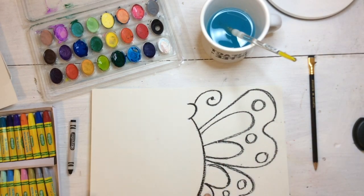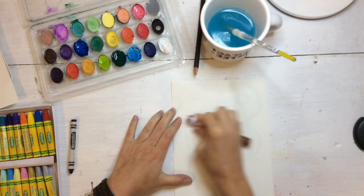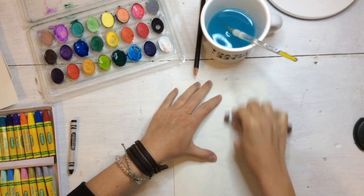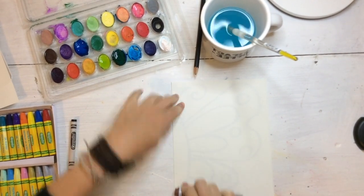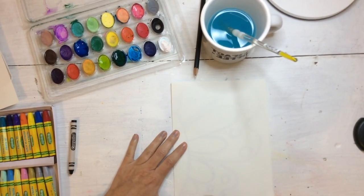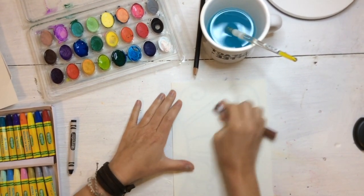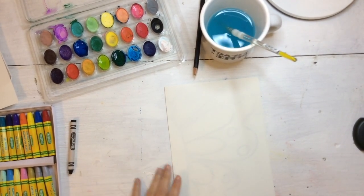Now we're going to take our paper and fold it in half with the butterfly on the inside. Using a marker or the side of a pencil, you're going to rub that paper really hard using your muscles, because we want the crayon to jump onto the left side of the paper. You can always open it up and check to see if it's worked — if it hasn't, just close it back up and push a little harder.